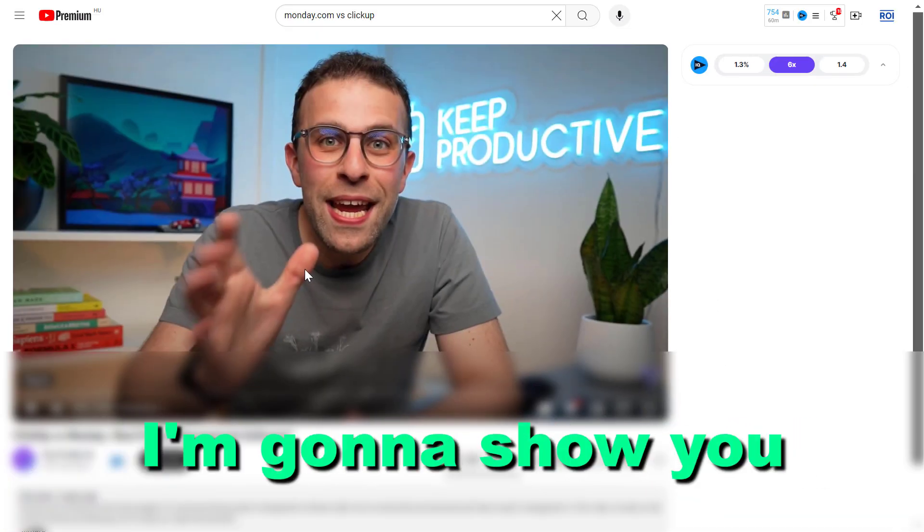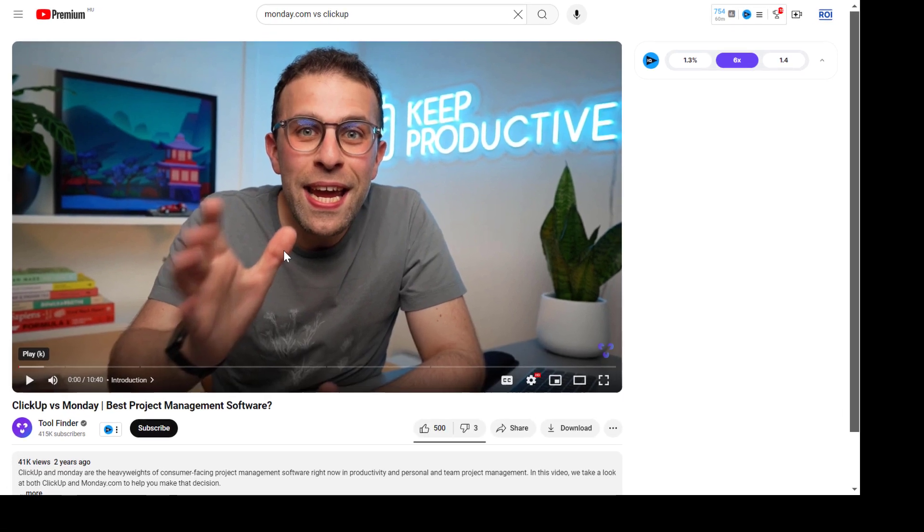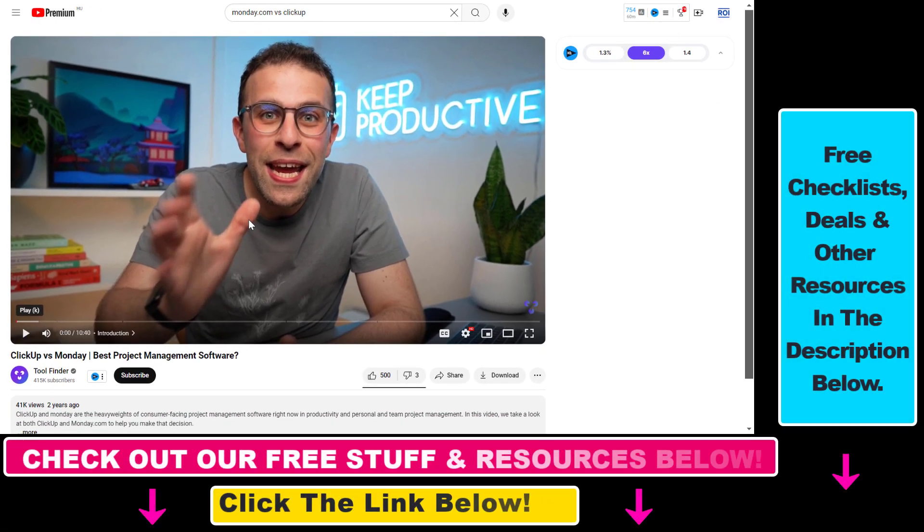Hey everybody, in this tutorial I'm going to show you how to watch YouTube videos offline. A great feature that YouTube has is that you can download YouTube videos and watch them later, even if you are not online. But this feature is only available for YouTube Premium subscribers.